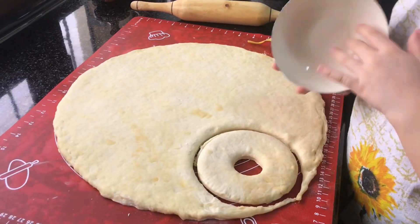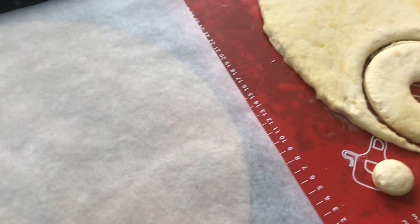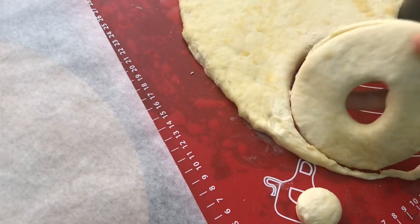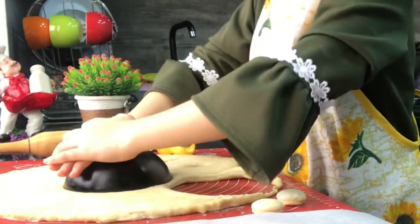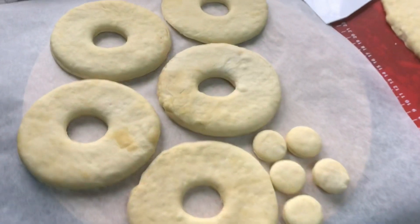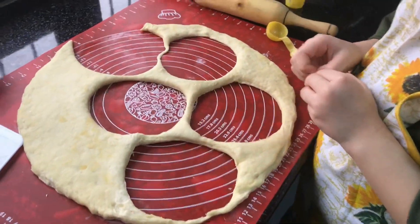You will repeat the action. So we have parchment paper here, and we're going to transfer our doughnuts to our baking paper. We've got five big doughnuts now and some leftover dough.